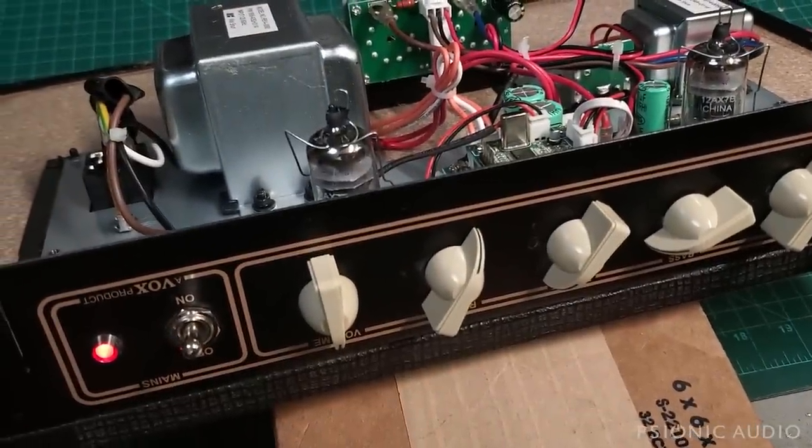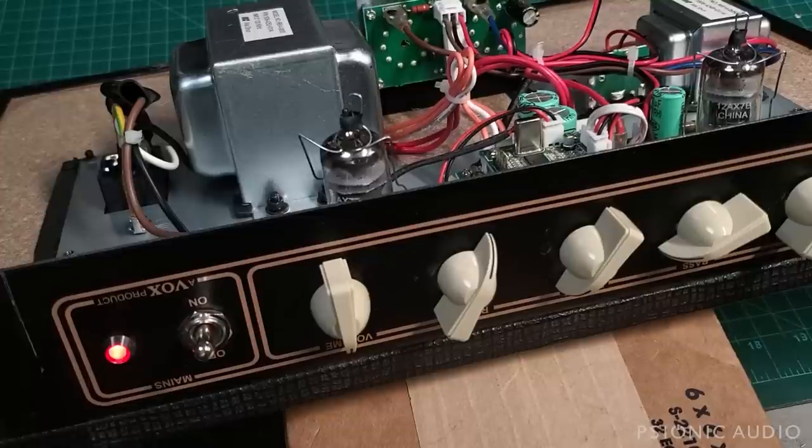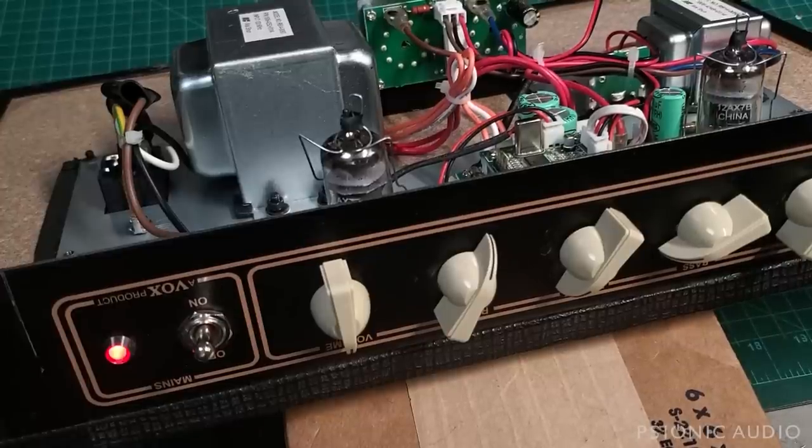It's a pretty good sounding little amp. I need to look up the price point — I know it's not expensive. My concern for this would just be when it does need service. Let me show you some stuff.